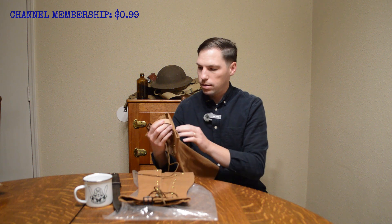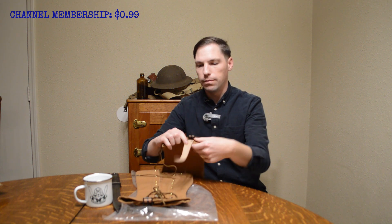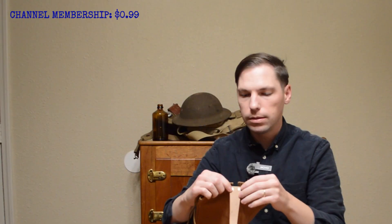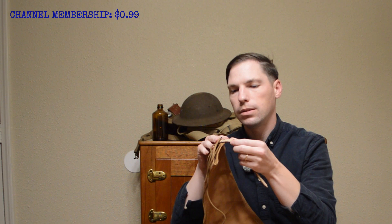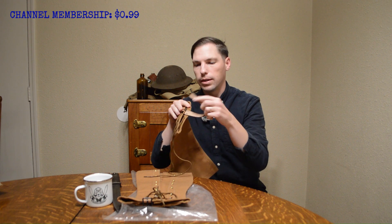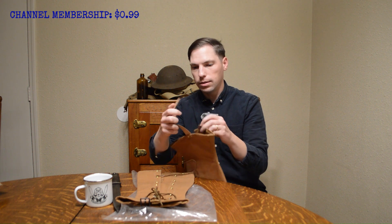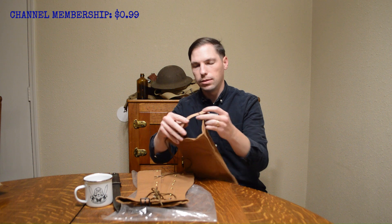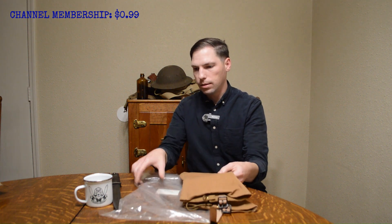This leather strap — it's riveted, and those are some solid rivets. The leather is probably about an eighth of an inch thick. That's some heavy-duty leather. These are actually a lot better than what I expected to be honest — pleasantly surprised.